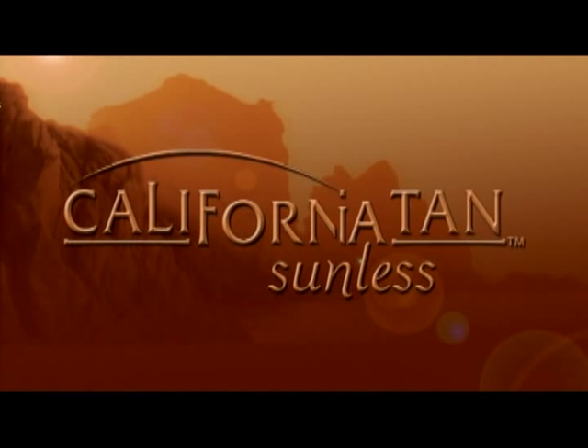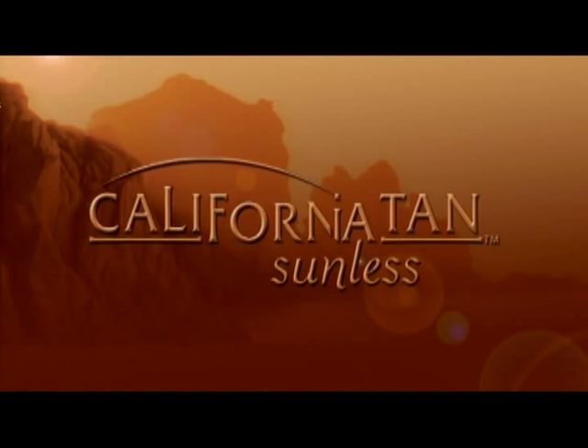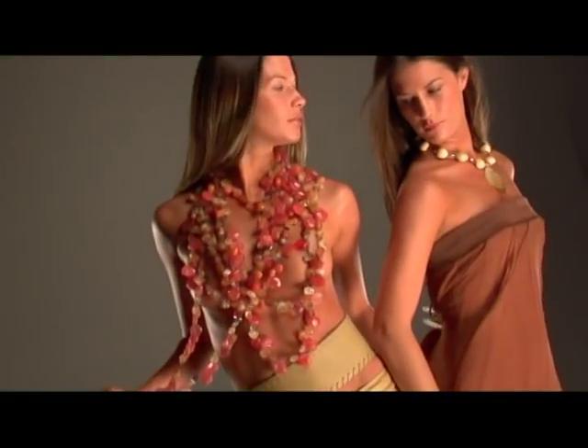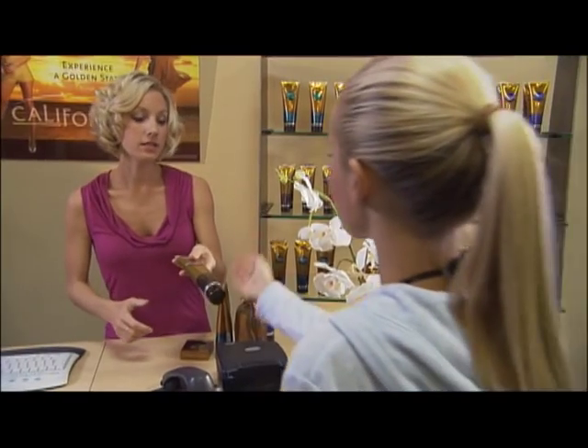Experience a golden state of tanning with California Tan Sunless, your skin's greatest accessory. Over the next few minutes you'll learn everything you need to know to achieve and maintain a fast, flawless, golden sunless tan — from preparing for your sunless session to at-home care for the longest lasting results.